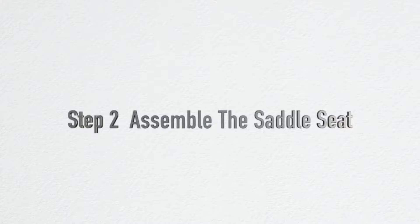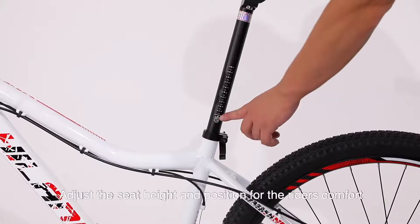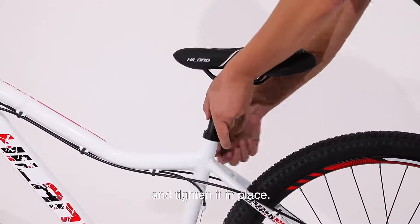Step 2: Assemble the saddle seat. Place the saddle onto the seat post on the bike. Adjust the seat height and position for the rider's comfort, then tighten it in place.